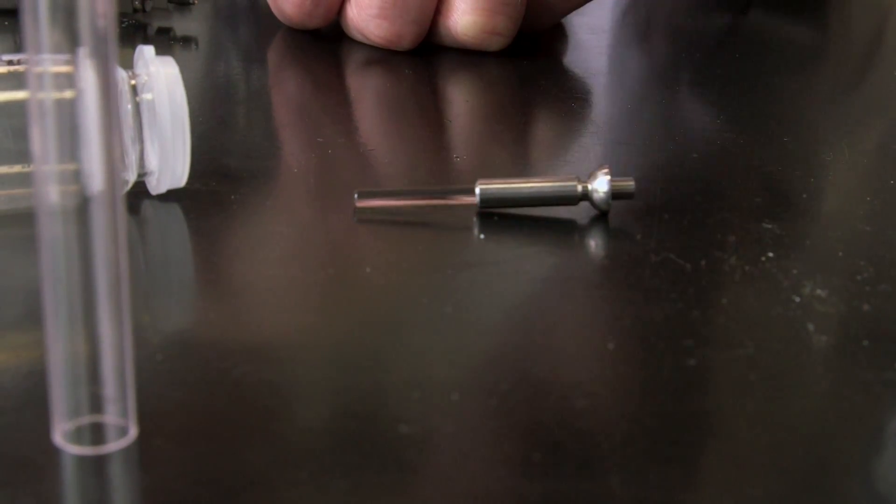Sapphire is used because it is very tough so it can press at very high pressures, it can be very smooth, and it does not expand and contract as much as metal, so that you can get a very good seal on it — so even at high pressure the liquid can't go past the seal.